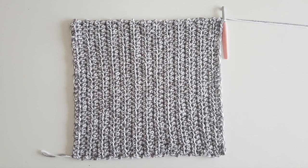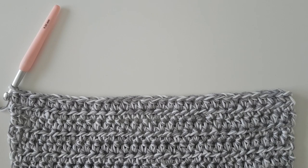Once you've finished 28 rows of half double crochet, your back piece should look like this. Don't fasten off because we're going to move directly onto the front panels.